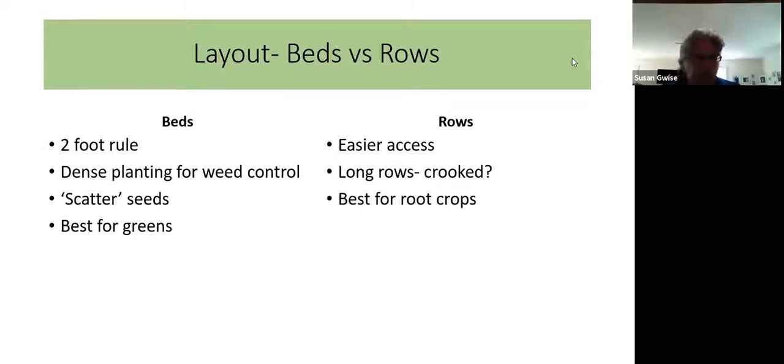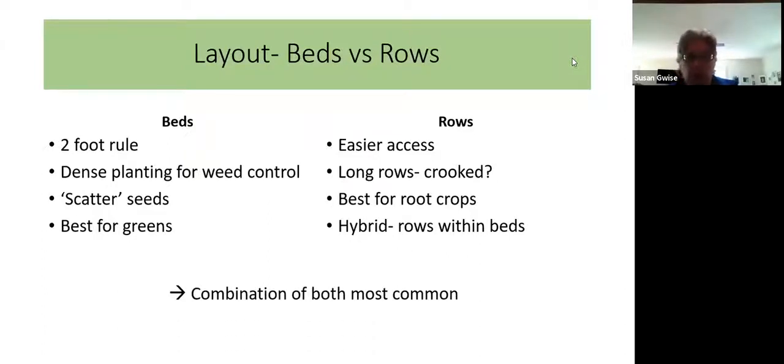Rows are good for root crops because root crops need a lot of space to grow. You wouldn't want to scatter carrot seeds in a bed because even though carrot seeds are very tiny, they need to grow underground and you're harvesting the root. If you crowd carrots too much, the roots will interfere with each other and you'll get all kinds of weird shaped, twining and twisting roots. So carrots need to be thinned and are best put in a row. A lot of people do a combination of rows within beds — maybe a bed of lettuce with four rows within it dedicated just to lettuce.